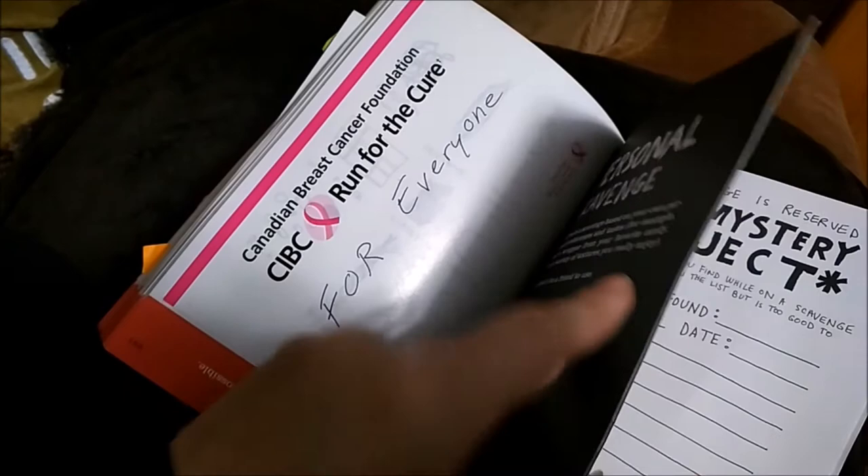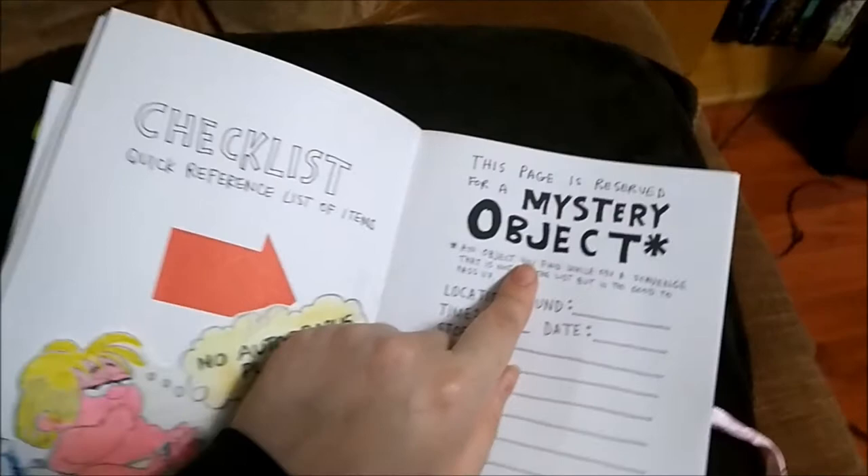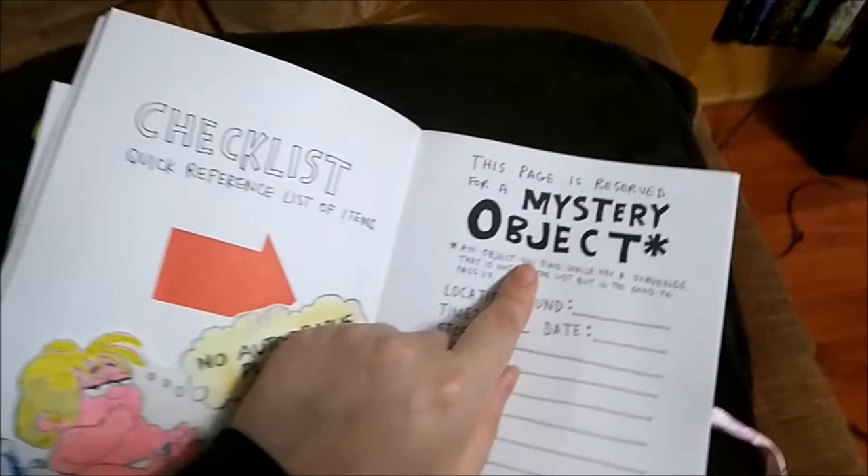There's a mystery object which I don't have one yet. I'm thinking what to add — I could put like an old photo, a very very old one. But yeah, that was my Pocket Scavenger.